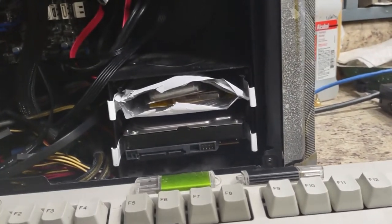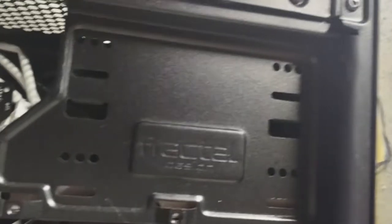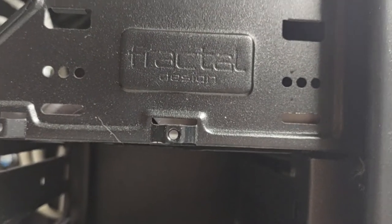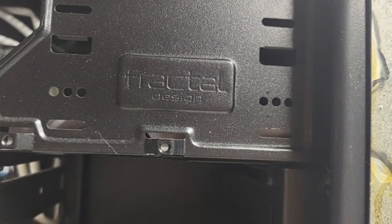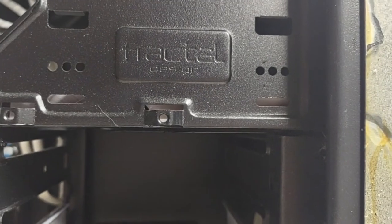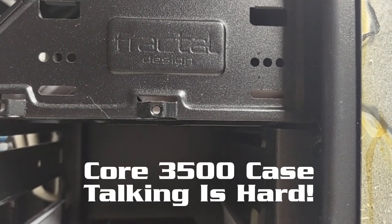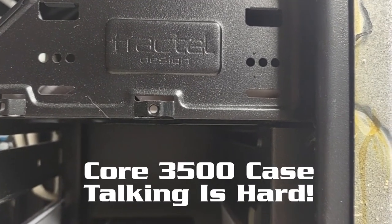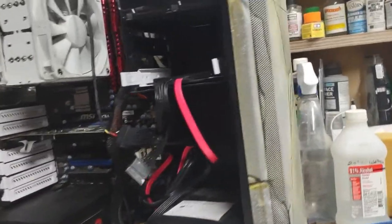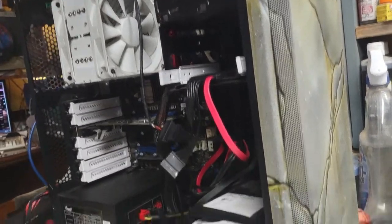Did some research — right there it says Fractal Design. This is about an 80 to 90 dollar case from what I can discover from the interwebs. This is the Core 3500 case. And if it wouldn't have been modified, right down here it would have had a badge that said Fractal. As you can see, there's nothing there. Like I said, this was a custom paint job that he did.